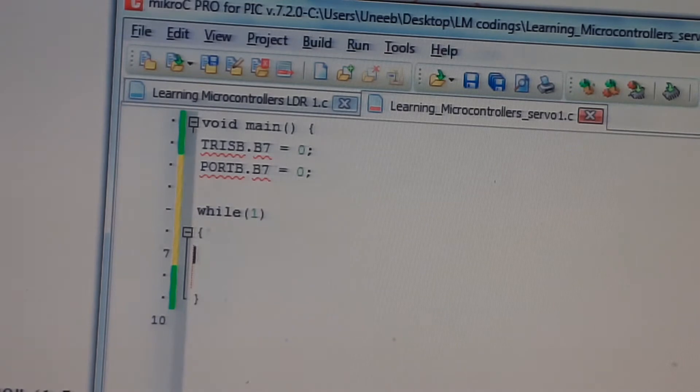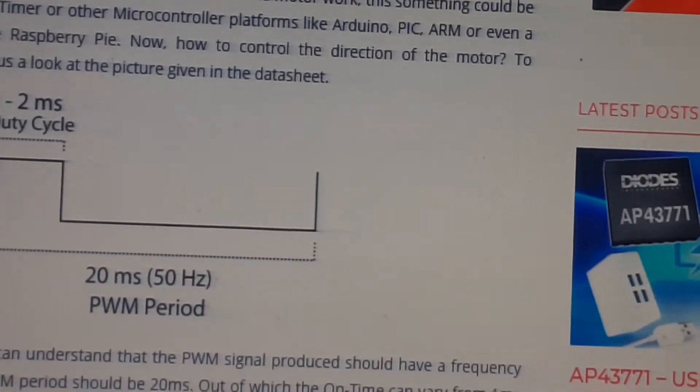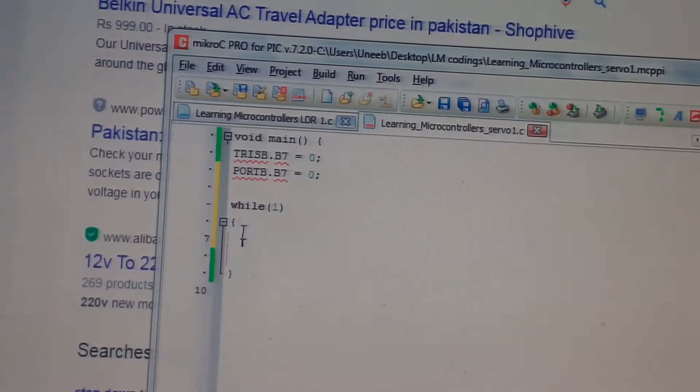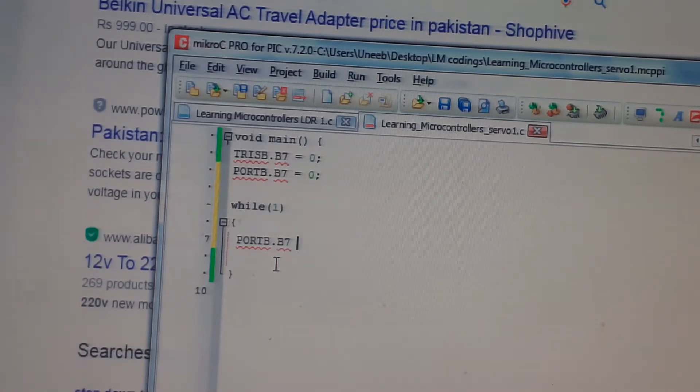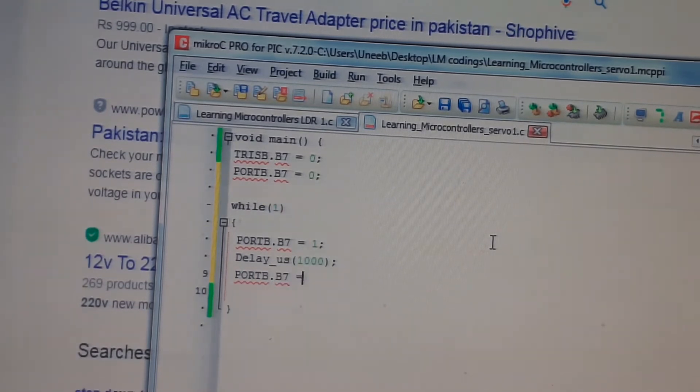For the servo to be at extreme left, we have to give it a duty cycle of 1 millisecond, which is 1000 microseconds. So set PORTB.B7 equal to 1, then give delay_us of 1000. This moves the servo to the extreme left.